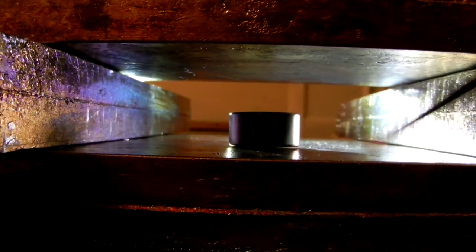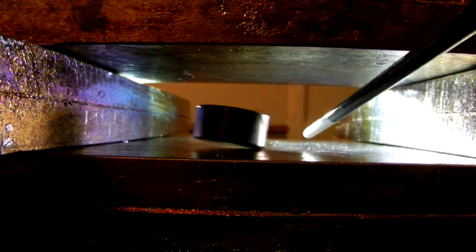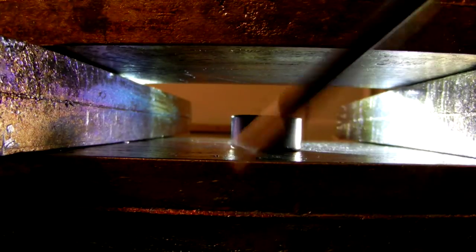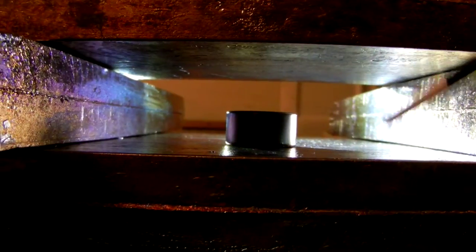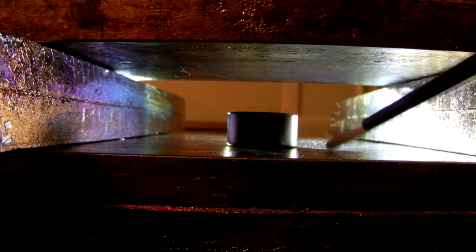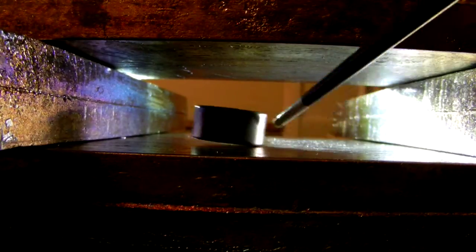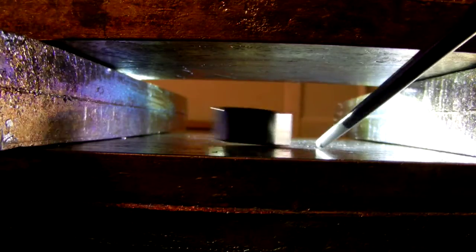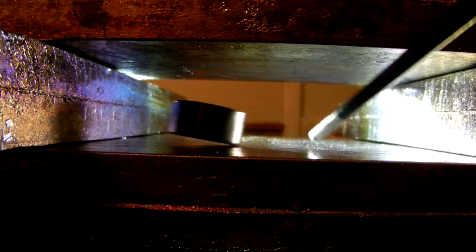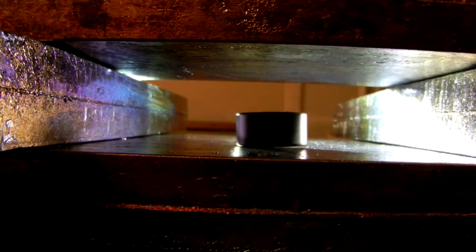Here we have a one inch by half inch neodymium. If you don't know much about magnetic levitation devices, most of them use tiny three millimeter cube magnets — so light that if you drop one you'll never find it. This is the diamagnetic levitation equivalent of levitating an elephant compared to all other diamagnetic levitation devices out there.